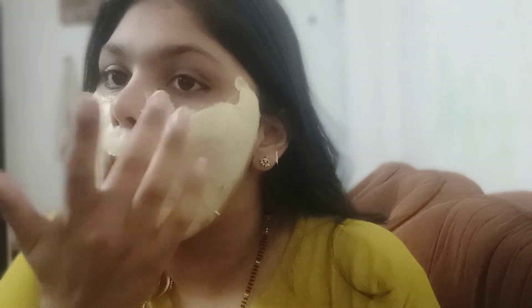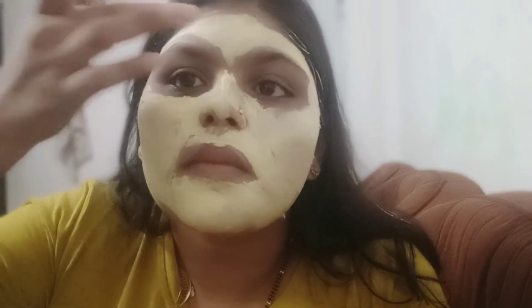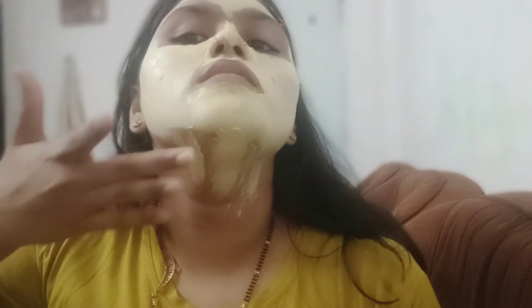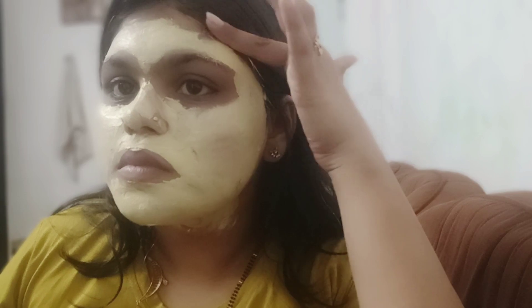Cover everything except your hair, eyebrows, and eyes, and apply it carefully. Then you can take a little wet cloth or clean your hands. As I said in the video, never forget your neck area — layer it as smooth as possible. Leave it on for 30 minutes and then wash your face with lukewarm water.